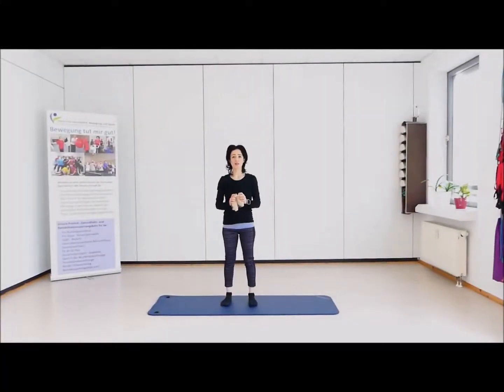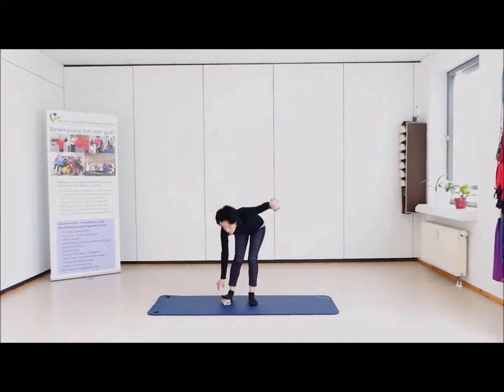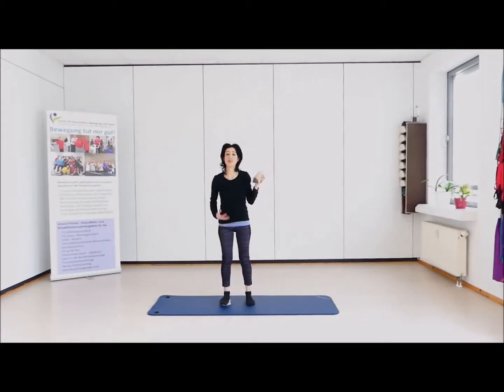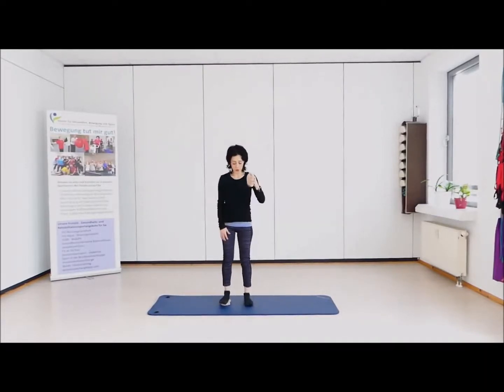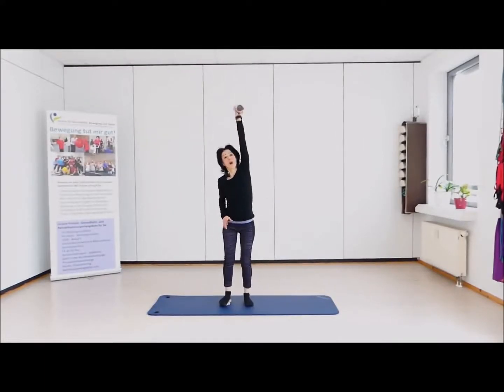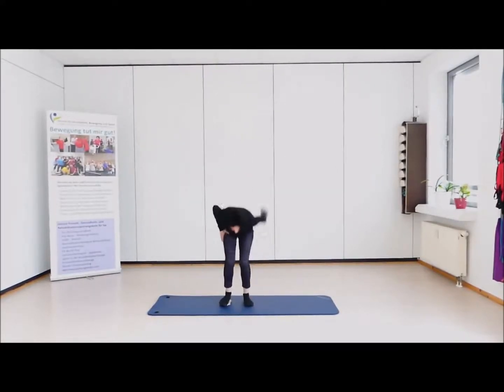Ja, ihr Lieben, dann starten wir ganz schön. Wir legen ein paar Socken in unseren rechten Arm und mit dem linken Fuß – guck mal – platziere ich die zweite Socke. Warum? Das Ganze ist dafür, dass hier auch dieses Gleichgewicht und diese Stimulierung im Beinbereich die Sache schwerer und interessanter macht. Und jetzt starten wir mit der ganz einfachen Bändelmethode. Das ist jetzt hier mit dem Arm.